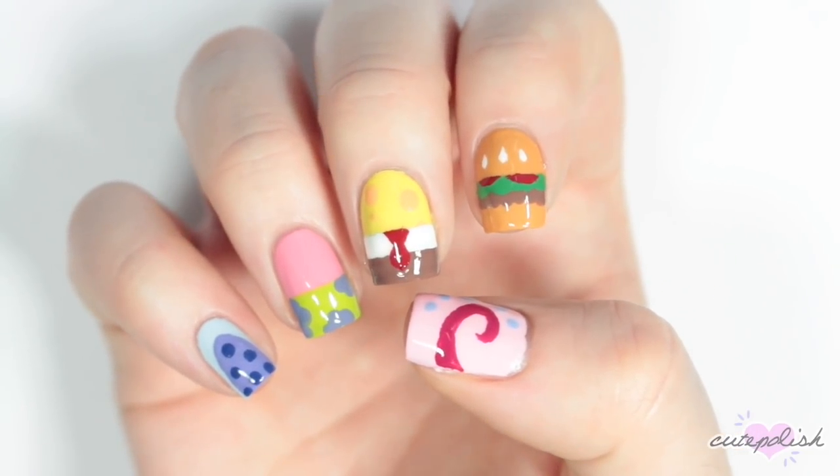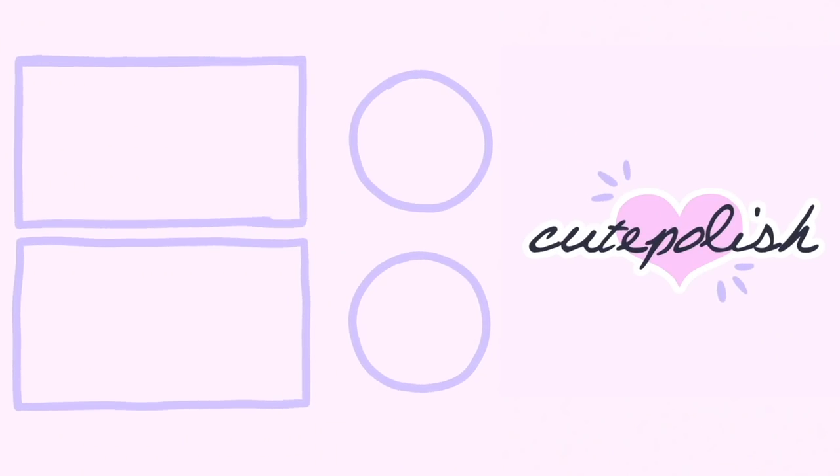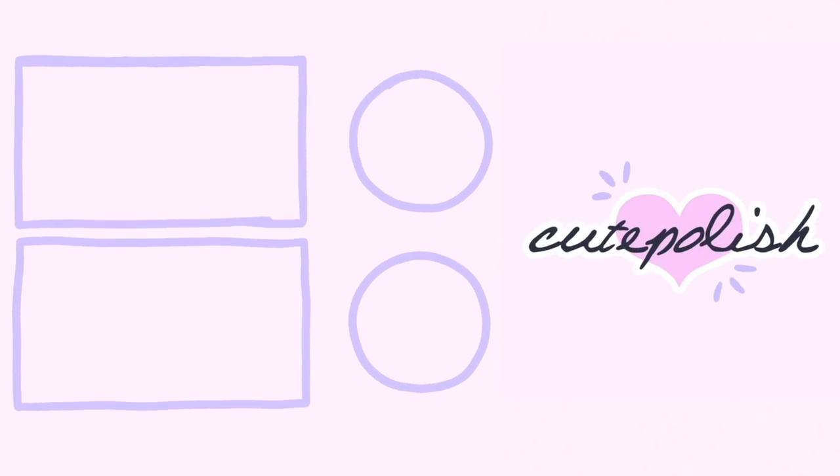And those are the finished Spongebob and Friends nails. We really hope you guys enjoyed this video. If you want to see more content from Q-Polish, you can click these boxes here to watch more videos. And you can click the circle here to subscribe to Q-Polish for a new video every week. You can also subscribe to my personal nail channel by clicking the circle here.